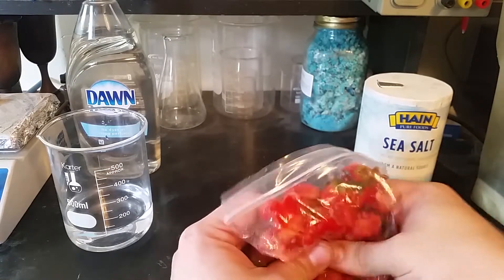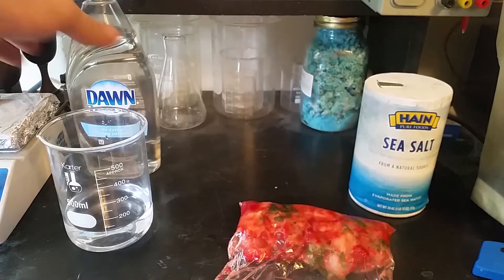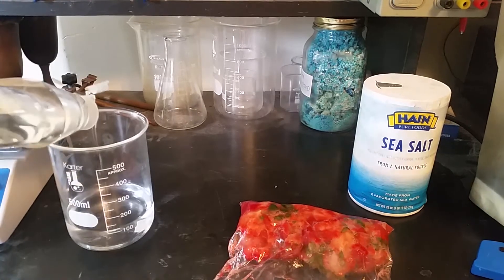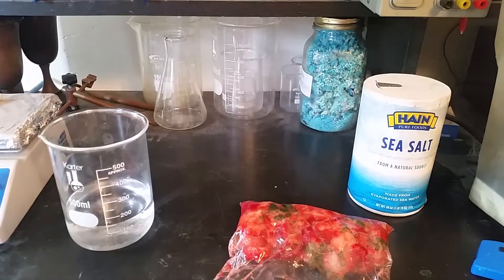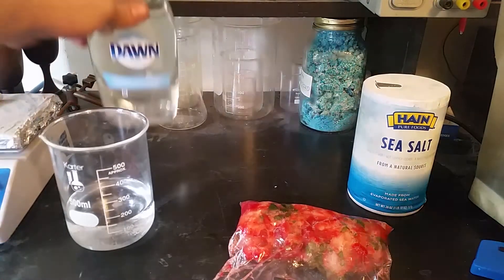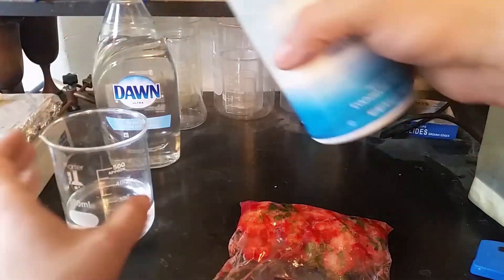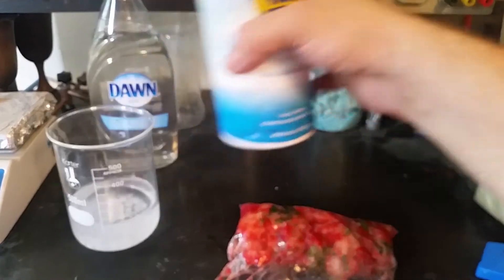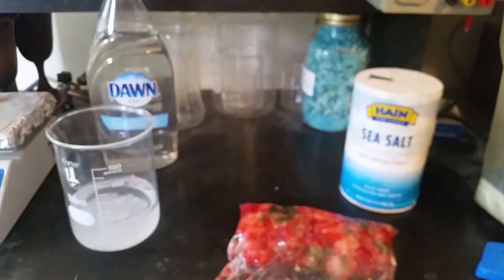Okay, so most of these are pretty well squished. So let's get some soap in here. We're going to use some salt.